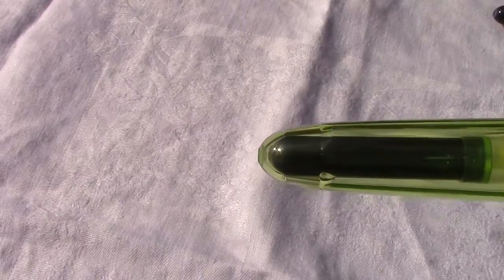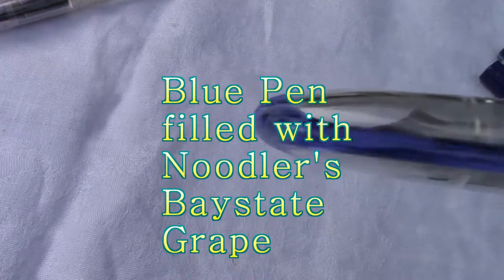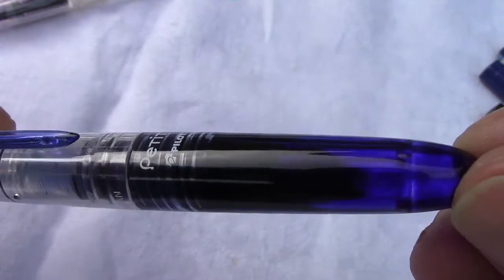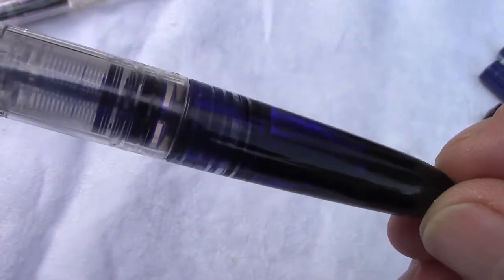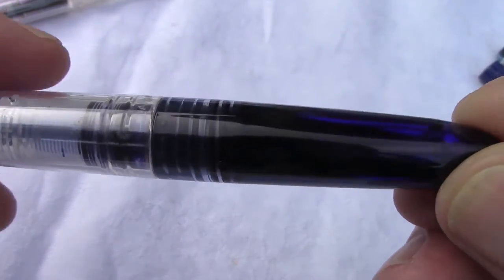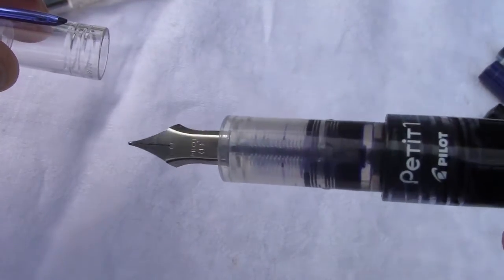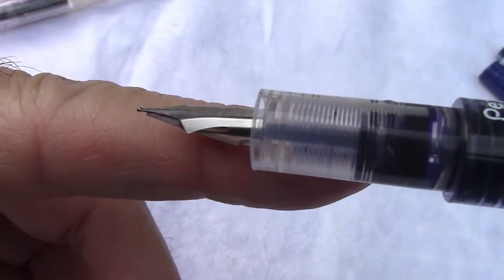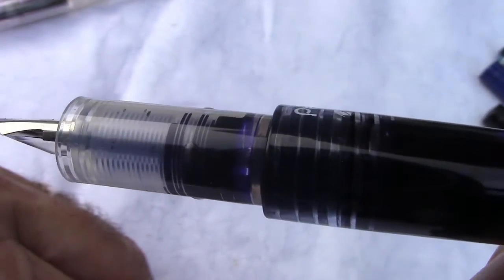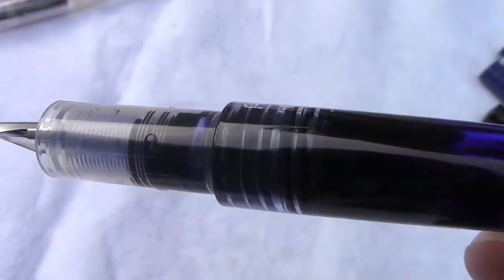Now we're going to take a close-up view of one filled with ink. A few weeks ago, I decided to fill one of these and use it as an eyedropper. The ink I picked was Noodler's Baystate Grape. Baystate has a bad reputation for not working well with pens — clogging pens, cracking plastic. But so far, this pen has shown no serious impact from the ink. It uses a unique feed with more of a capillary action, and later in the video we'll show how it fills with ink. The facets look good with the ink inside.